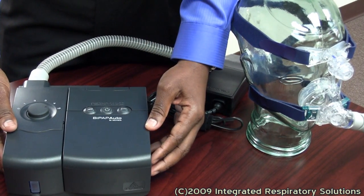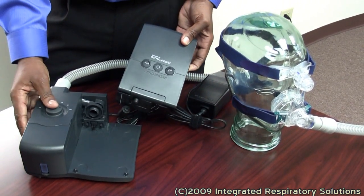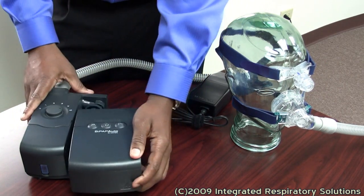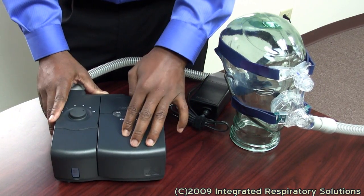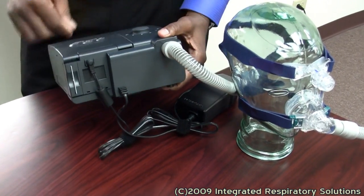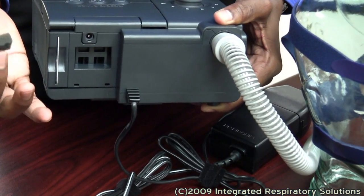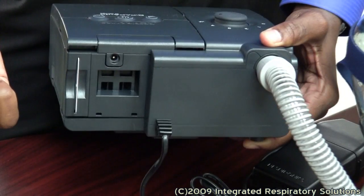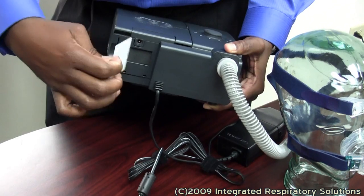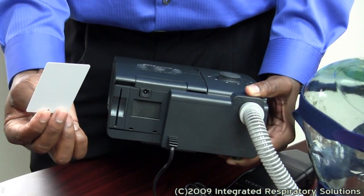This device separates from the humidifier, though your doctor will often suggest that they are used integrated together. On the back of the device, filters are located here. The device comes with a pollen filter as well as an ultrafine filter. It also has a smart card, which records compliance information while you sleep.